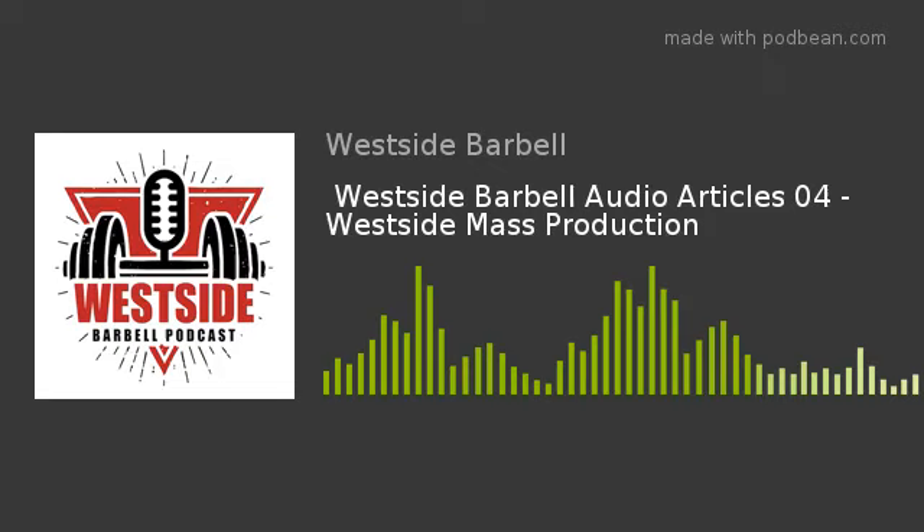Welcome to Westside Barbell Audio Articles. Today's article: Westside Mass Production, circa 2018. Author: Louis Simmons.